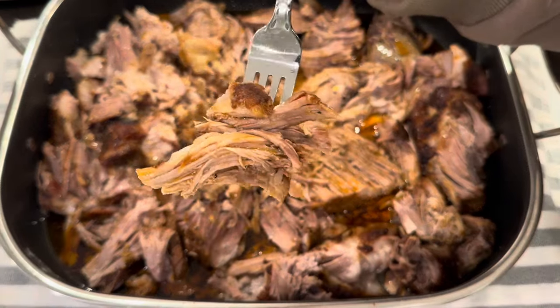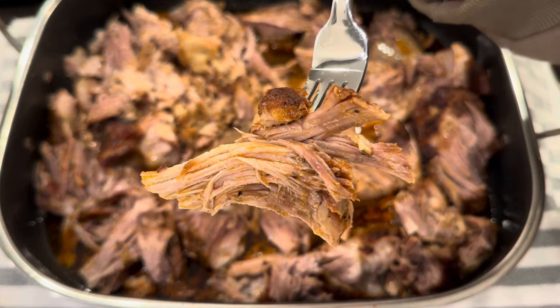Look at this — super delicious. I highly recommend it and I hope you give it a try. I think you're all going to absolutely love it. Thanks for joining me in my kitchen today. I hope you enjoyed it — can't wait to see you next time.